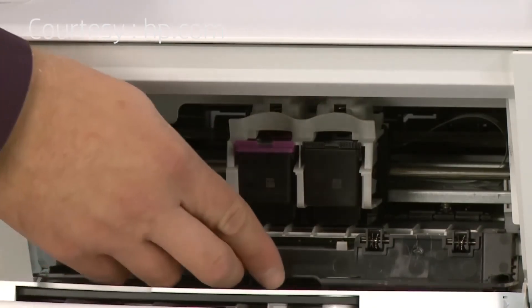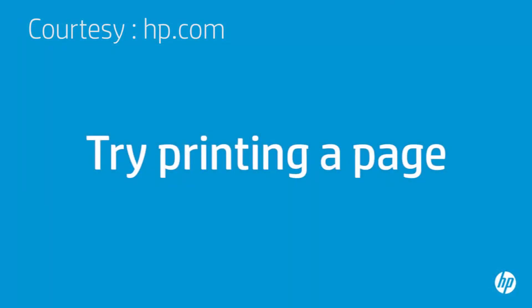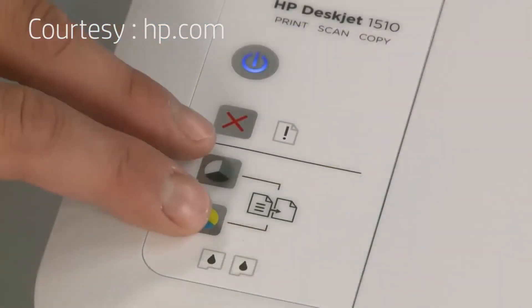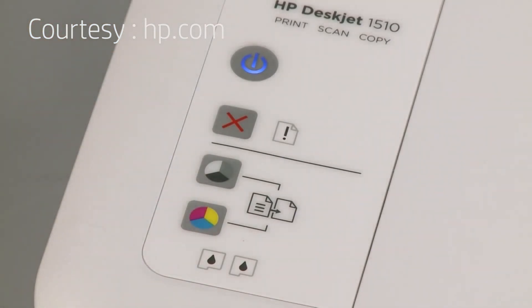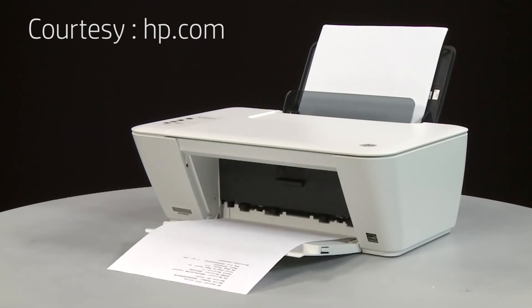Close the cartridge access door. On the printer's control panel, press and hold the Start Copy Black button and the Start Copy Color button at the same time. The test page prints. If the page prints successfully, the issue is resolved. If you're using a USB cable, reconnect it to the printer and resume printing as normal. If the page does not print, go on to the next step.